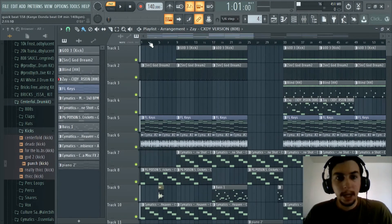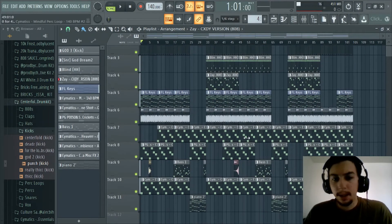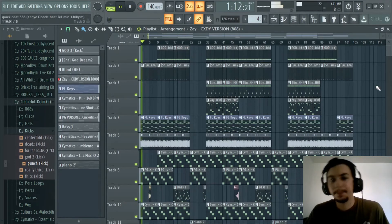So we're just gonna go ahead and play this man. It's one thing to talk about everything we did, but another to play it. So you guys are really gonna hear all the transitions and everything in this beat. This is that Kanye Donda type beat - let's get it.